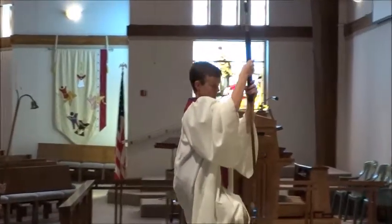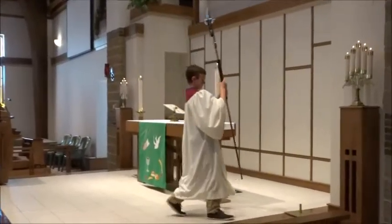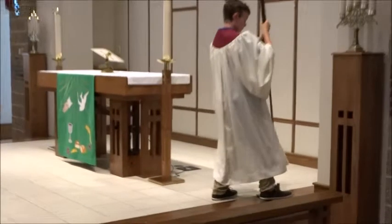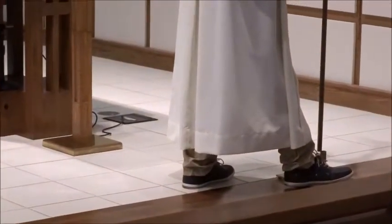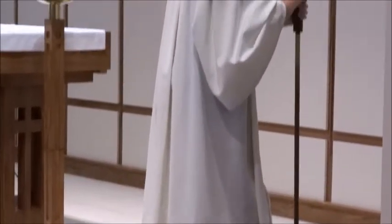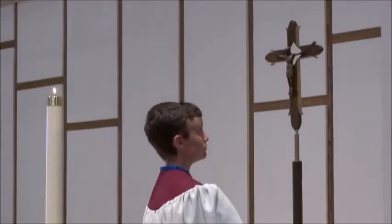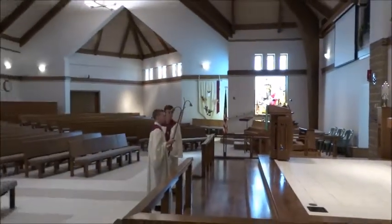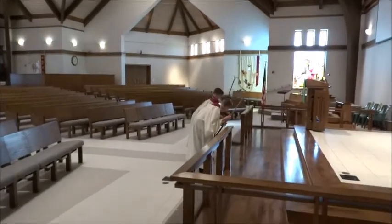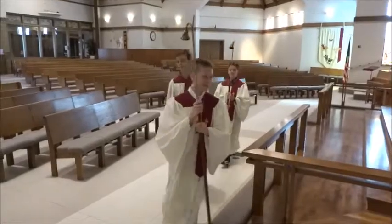The cross bearer should then enter the altar area and place the cross in its stand. Sometimes the stand base gets moved, so take a look for it while candles are being lit. The cross stand can be sticky — place your foot on the stand, make sure the cross is vertical and not leaning too much one way or the other. You will then hear a thud when it is placed securely. Do a final check that it has not twisted, then return to the front step. All three students should bow and then exit to the right. Candle lighters can place sticks in the appropriate stand and then take their seat in the front pew.